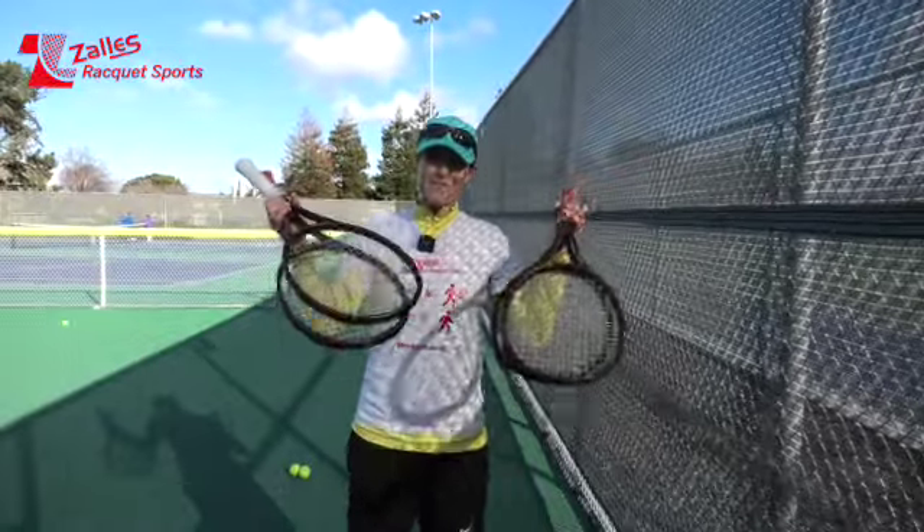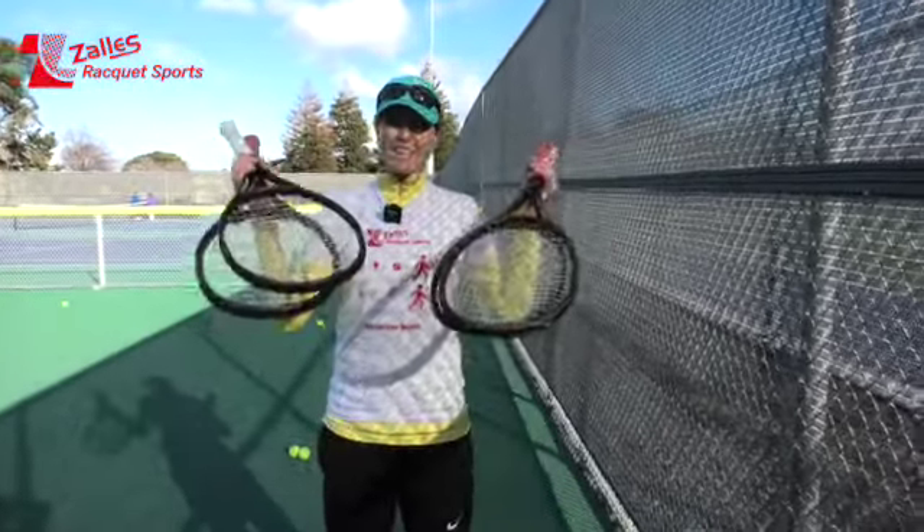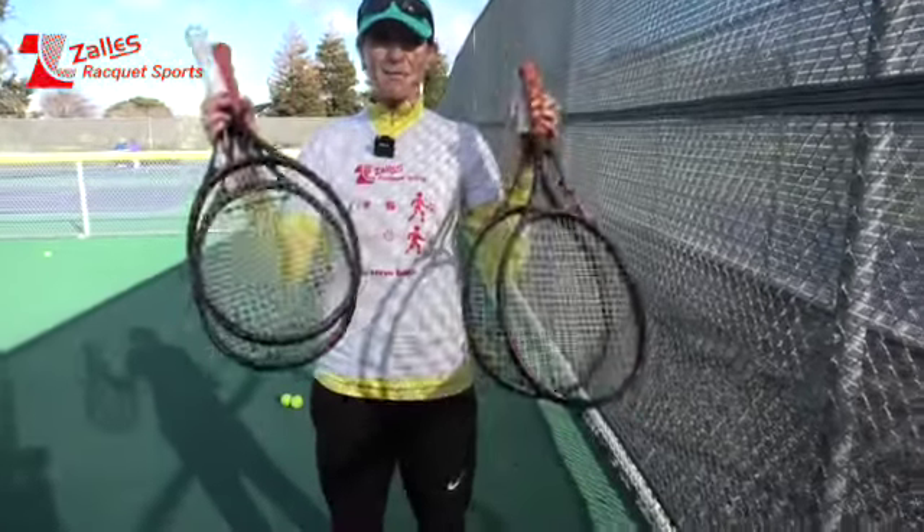The ProStuff V14 is now available at Zales Racket Sports. Come on in and try them. I'll see you soon!